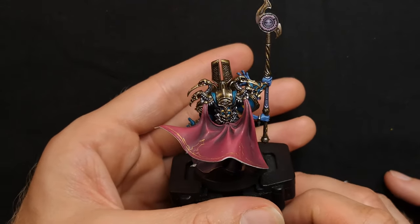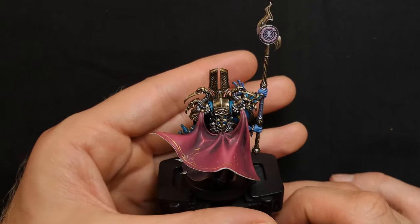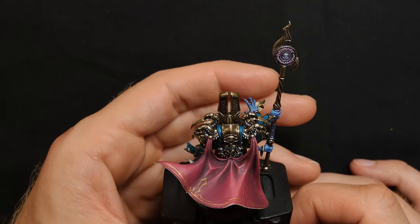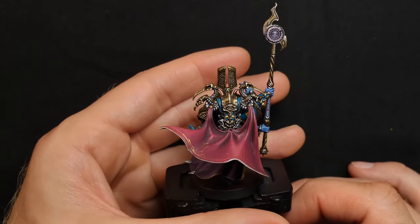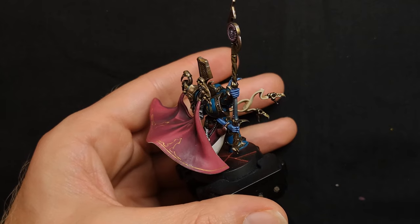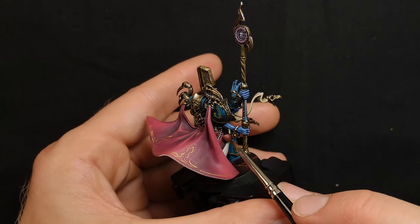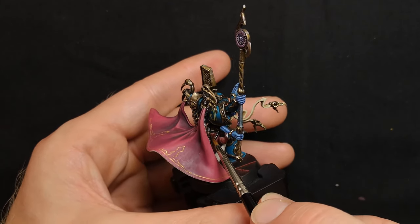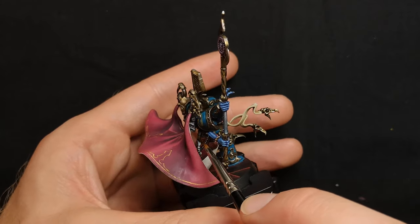Scooting around, I swear I based this cape with Screamer Pink but it looks like a Carroburg Crimson job — I cannot remember. I've been painting these models for such a long time; this one took me about three months to paint. The gold details are coming on nicely and I really enjoy painting them now. Something I thought was brand new to me was painting the little round vials. The one I felt I did the best on is tucked away in the back there — I felt that one had the best finish.